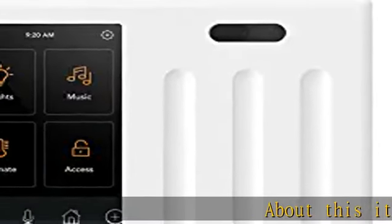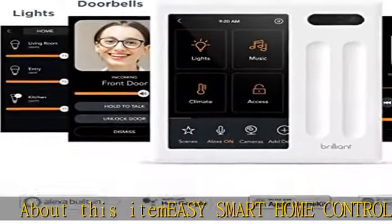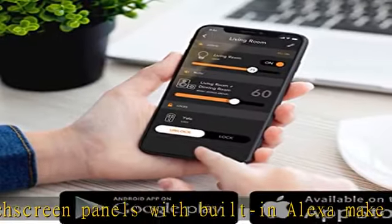Easy smart home control for everyone. Brilliant touch screen panels with built-in Alexa make it easy for everyone at home to control popular smart devices — lighting, cameras, locks, thermostats, intercom, scenes, and more — by simply replacing a light switch.